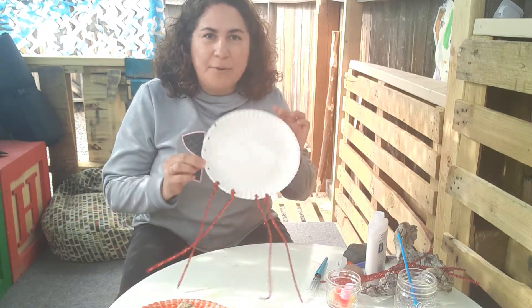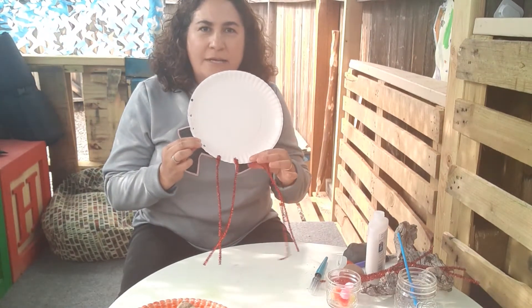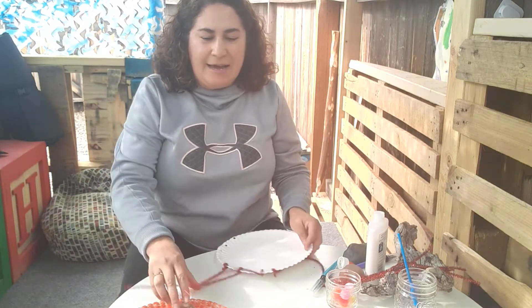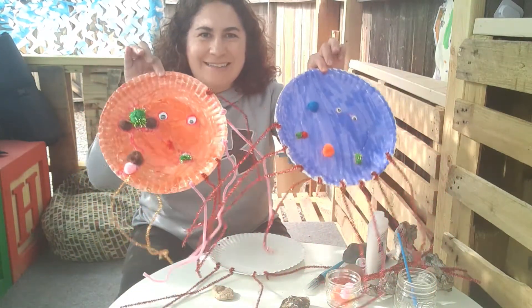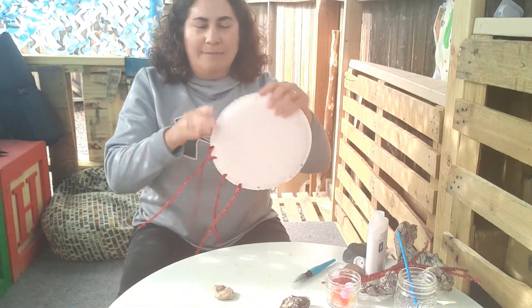I have a paper plate and I have put hole punches in the bottom of the paper plate so we can make an octopus. I have a couple that I've already done and I'll show you — purple and orange, and I thought I'd make a blue.